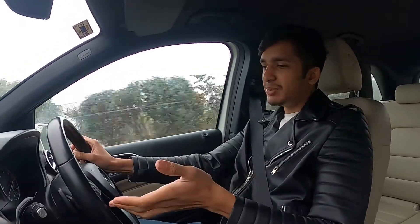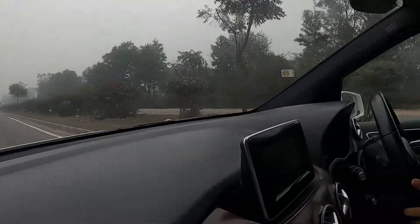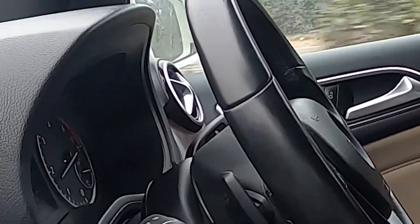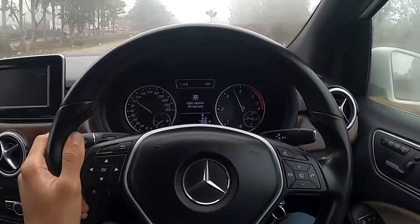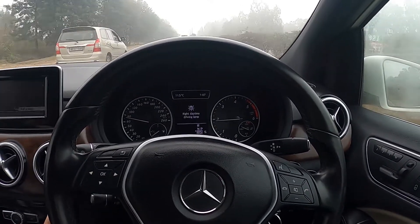Driving the Mercedes B-Class on a highway — the suspension does a great job absorbing road imperfections, especially in economy mode which acts like a comfort mode. Moving to sport mode, the revs climb slightly and the car gears down to be more responsive. Flooring it takes about two seconds to register and gear down — it's a family car, not an AMG.